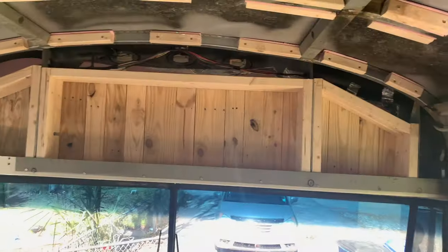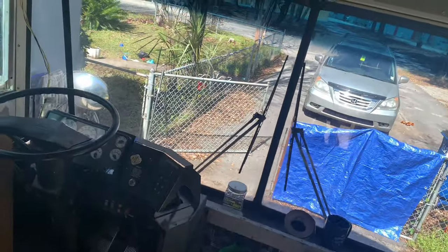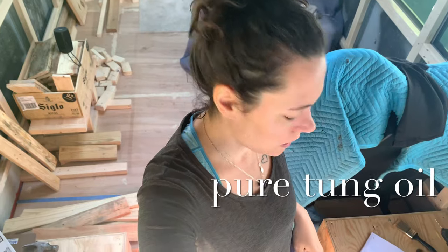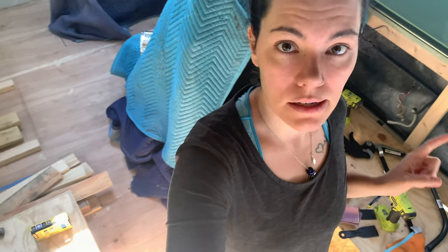I'm going to do the first coat on our front bulkhead bookshelf. I really like this stuff — I got it from Real Milk Paint. Honestly, I think if we can find the right colors, that's the company we're going to go through for all of our interior paint, because their stuff is awesome and it's not going to give me any headaches like a lot of the other products do.